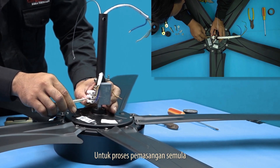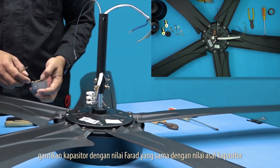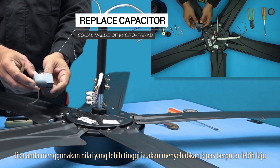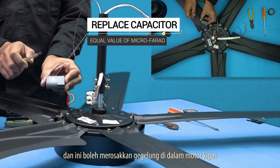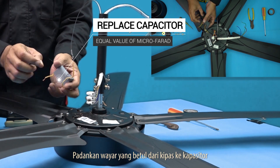For the reassembly process, replace the capacitor with a value equal to the original farad value of the capacitor. If you use a higher value, it will cause more rapid spinning of the fan. Then the motor will get warmer and this may harm the coil inside the motor fan.